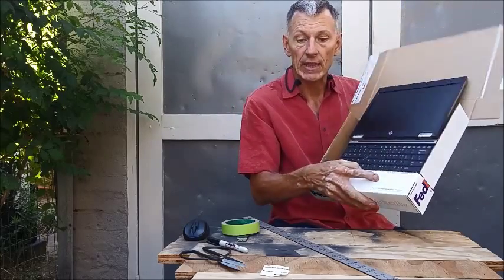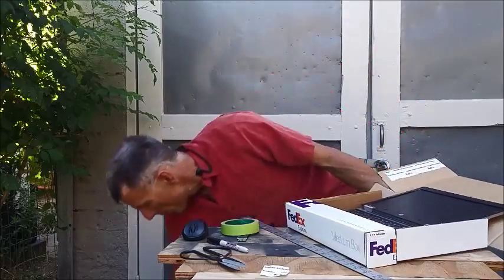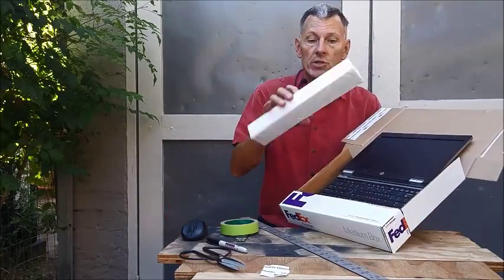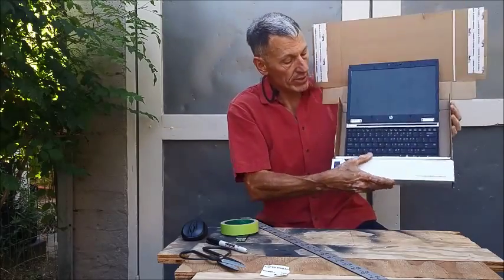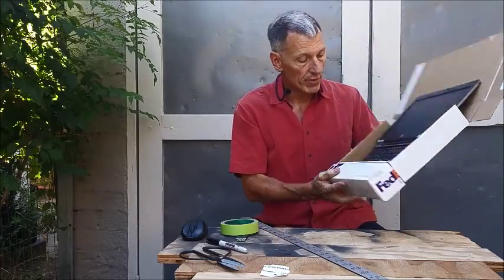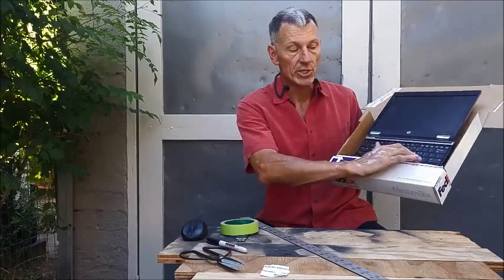If it feels like the laptop is a little too loose, you can take a piece of some kind of cushioning and slide it in the bottom. That way it doesn't move around too much. It looks very solid and is still easy to access the keys.